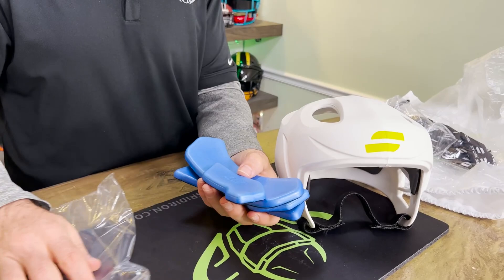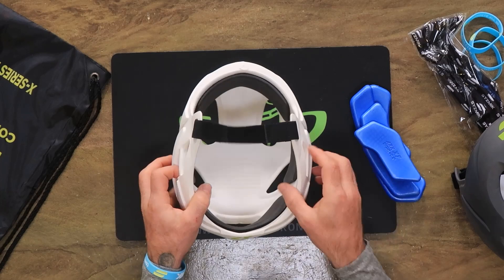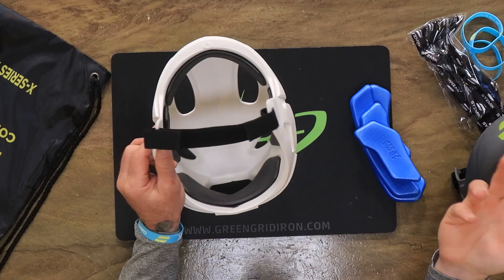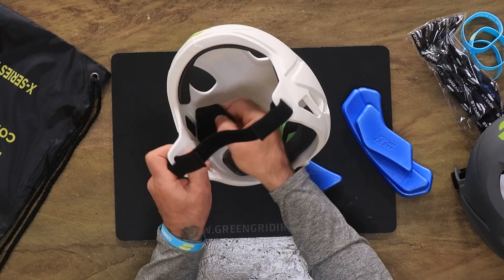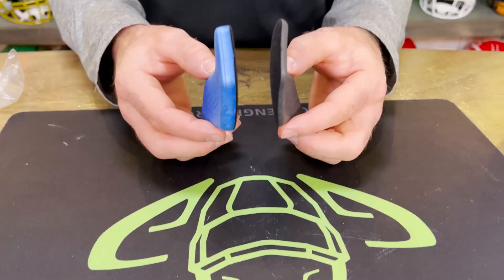Most importantly, you'll see it comes with this extra padding. This is where sizing, fitment, and customizing comes in handy because it is crazy easy. It varies from 19 and a half inch to 23 and a half inch, which is pretty much a small to almost an extra large. You can customize the front, the back, the sides - people have different shaped heads, some people have hair, some don't. Right now it has the thinner pads which make it a larger fit. If you want a smaller fit, you pad it out - the size difference is substantial.